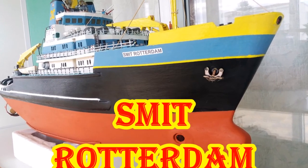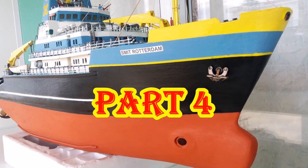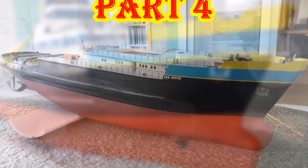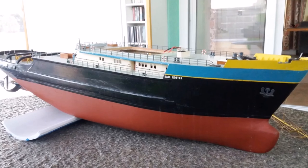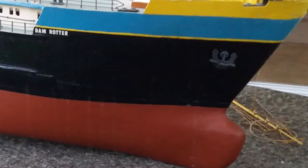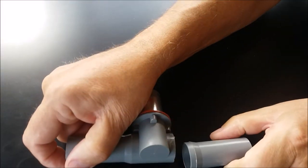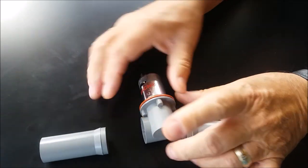Hi, once again. Today I'm going to talk to you about the most difficult part of making this model, which was fitting the bow thruster. As you can see, the original didn't have anything — nothing on the bow at all — so I had to fit an electric bow thruster, which I managed to buy in Germany.